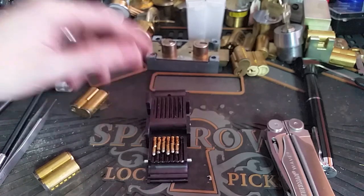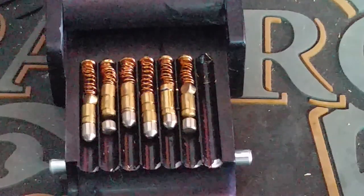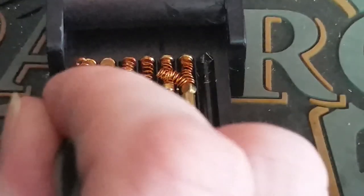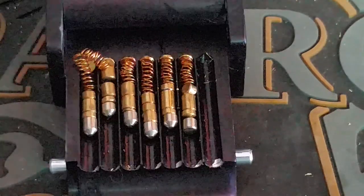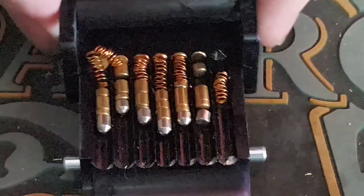Let's take a look at what's actually in there. Looks like we have six pin stacks with one set of master pins. The springs and caps, as usual, are going to be all messed up from the ejector, but that's okay — we can replace those, they are very, very cheap. So you can see the pins there, nothing super special. We're going to put that aside.